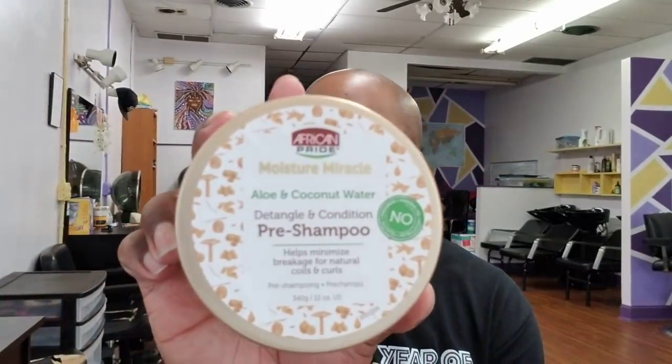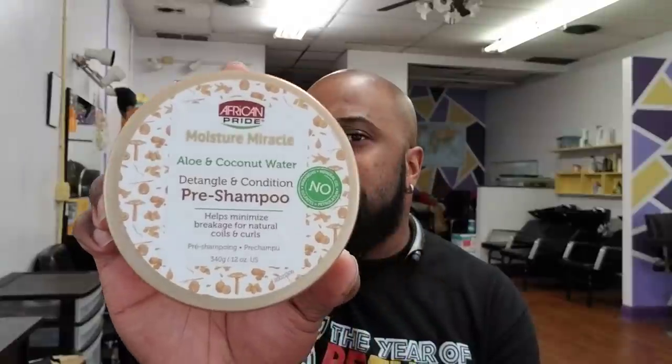I don't want this video to be too long. I just wanted to put y'all onto this product. It's African Pride, so it shouldn't be too expensive. I don't know exactly how much it costs, but check it out. I'll see y'all in the next video. Until then, be blessed. Bye.